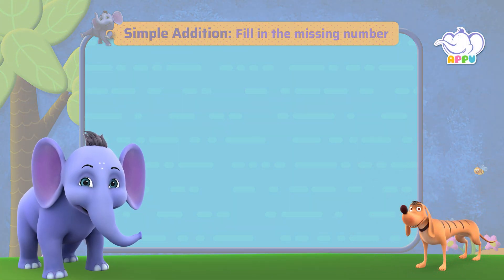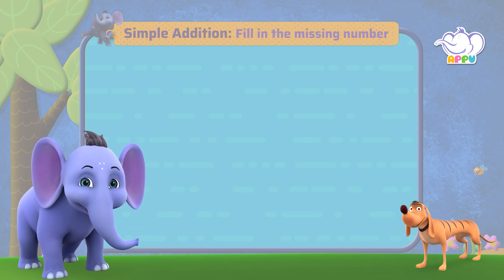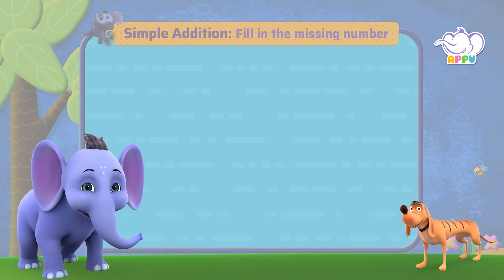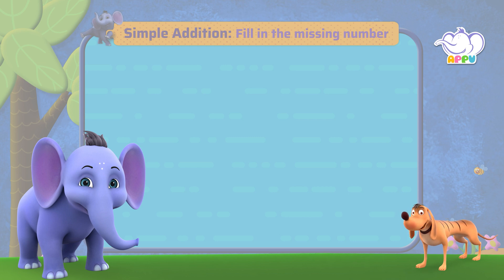Hi buddy, let's move on to another challenge. We are going to fill in the missing number. Are you ready? I sure am ready and super excited!